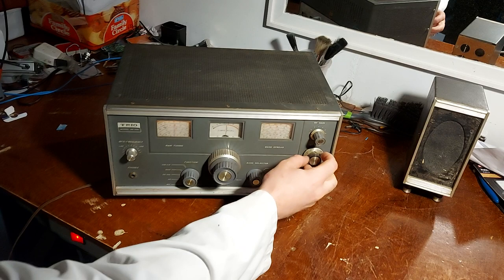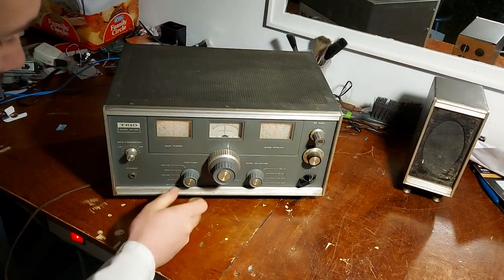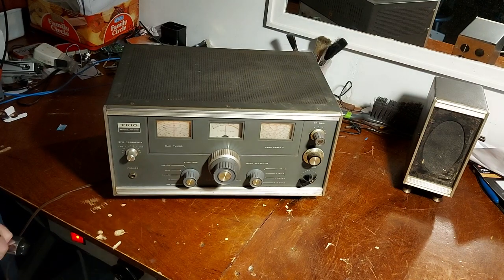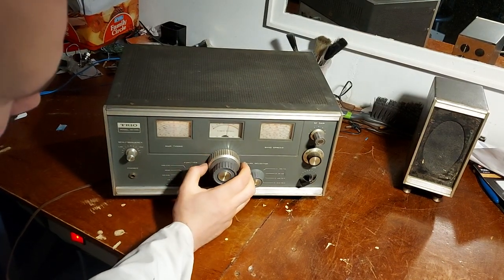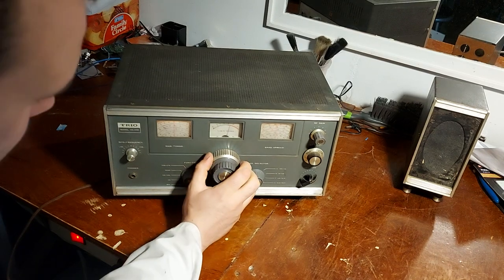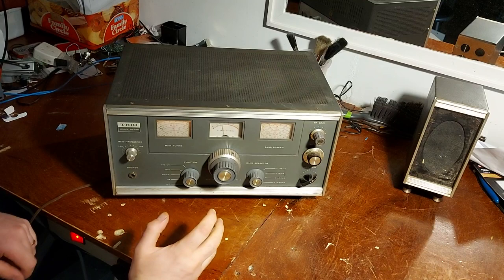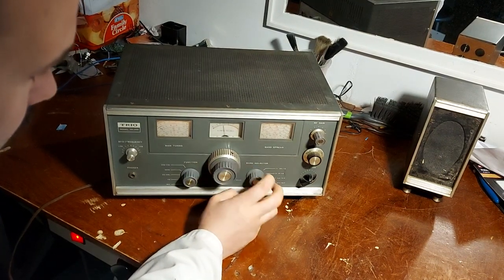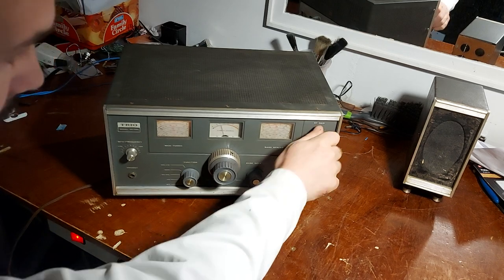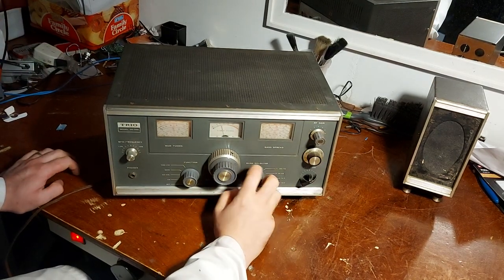Volume's noisy. RF control's noisy. Band change switch is noisy. Mode selector is noisy. Everything's noisy. But I do have to say, without going any further, on medium wave it's fairly sensitive. And I do find that on the stronger stations I have to back off the RF control to stop it overloading.